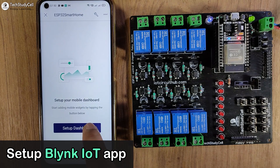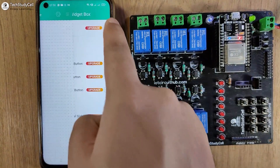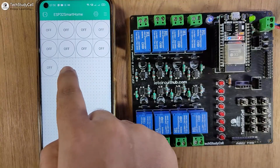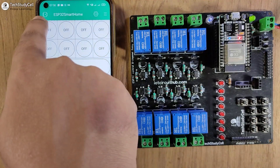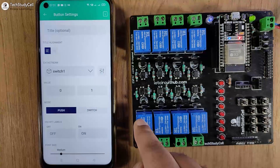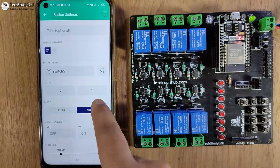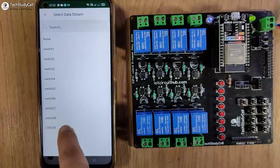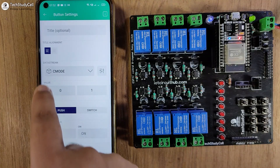Now I have to set up the mobile dashboard. I'll tap on Setup Dashboard and from the menu icon add 8 button widgets to control the 8 relays, then add one more button widget to turn off all the relays together. I resize the last button widget, giving us 9 button widgets total. For the first button widget, in the datastream I select Switch 1 to control Relay 1, with mode set to Switch. Configure the first 8 buttons similarly. For the 9th button, select the datastream C-mode to turn off all relays together, with mode set to Push.